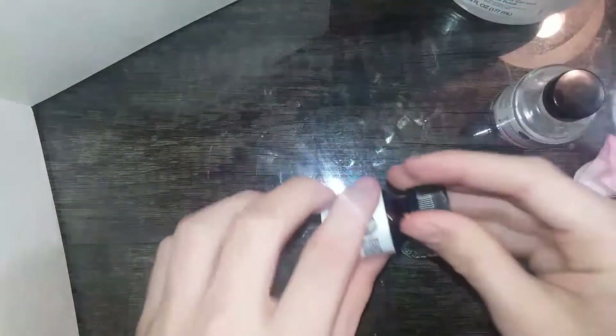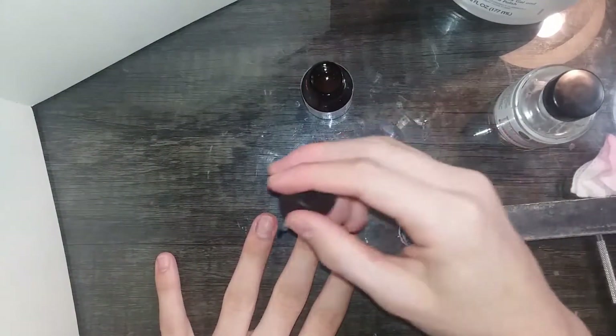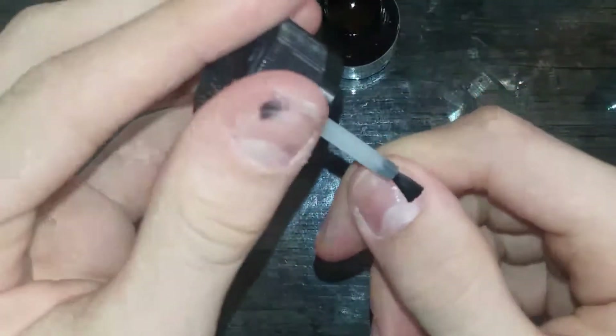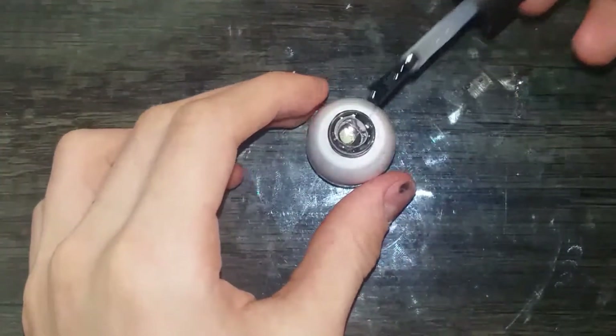Then with the primer, you don't want to get this on the skin, even if it's acid free, because if you have any cuts or nicks or anything, it will burn. So when you're doing this on your client or yourself, be careful. Also, you don't need a lot of this — like at all. I'm super low on this because I spilled it a couple months ago. This is basically just going to make a sticky layer. By the way, the kit I used didn't come with any primer or dehydrator.